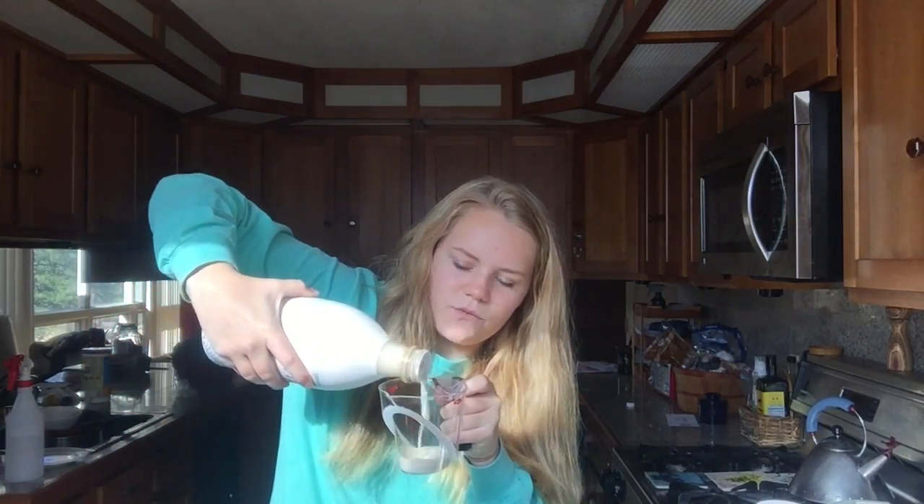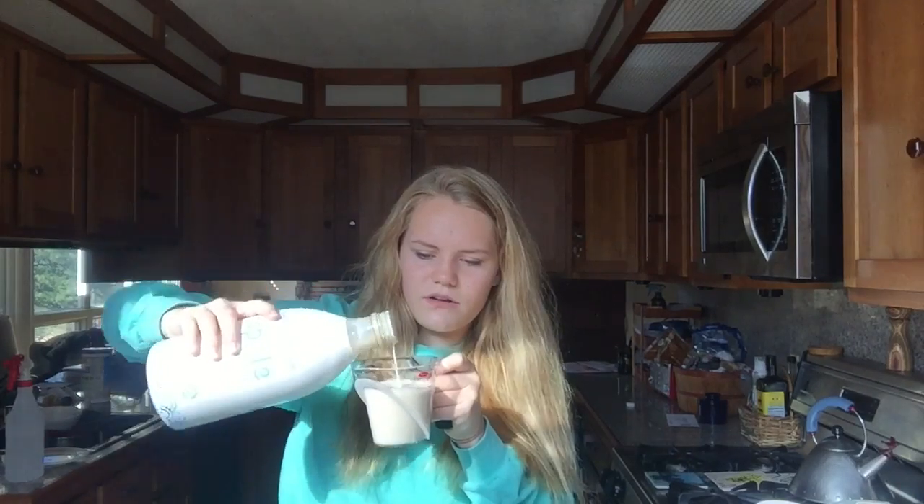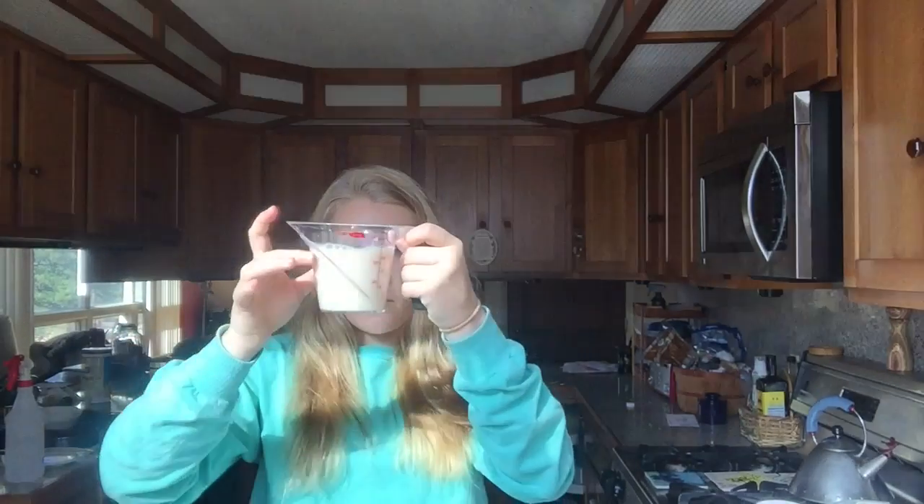Just gonna continue whisking it until it's foamy. The next thing I'm going to be doing is adding my almond milk. Grab my almond milk here and you're supposed to add one cup. If you want the written recipe for this I'll leave it in the description down below — I'll give you guys a link of where I got this recipe. This is just a video on how to do it. So I'm gonna add my almond milk, one cup. I love Ripple because it's super creamy and it tastes so good.